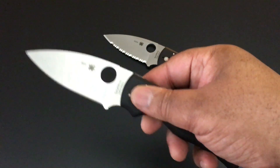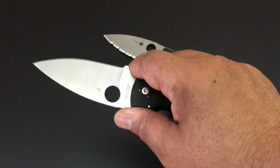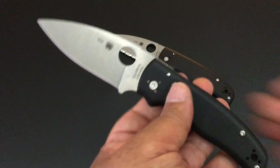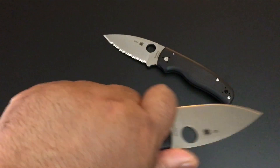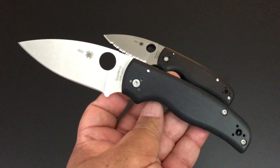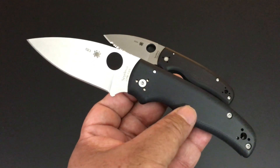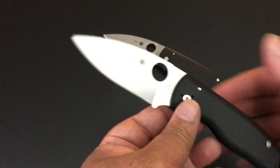Like I said, it has that high saber grind like the Native as well — Crucible's S30V steel. It has that 50-50 choil. You know, the Native is one of the Spyderco classics. We're now up to the Native Five — they keep improving it. I think this might be one of the classics as well, especially if they start coming out with different versions, because this is a beast of a knife.